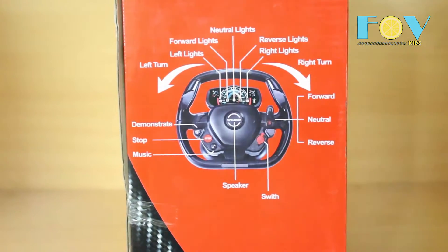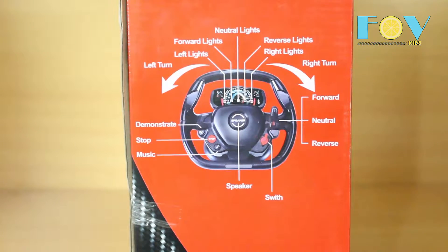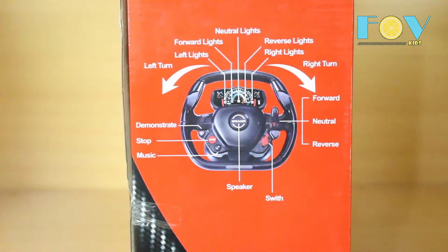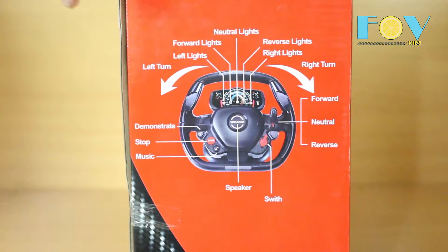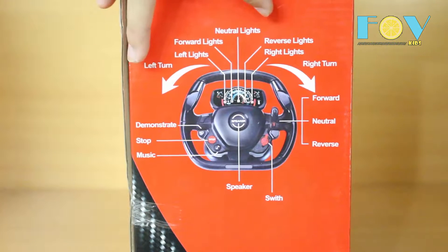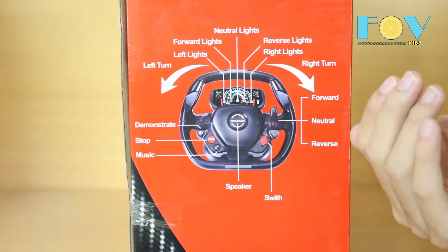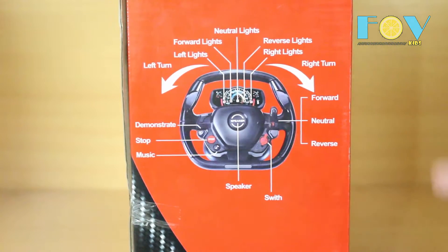It has a differential gearbox — I don't know what that is, but maybe we'll take a look once we open it. It also has LED lights, fine tuning, and it goes in 6 directions and stops. On the side of the box there's an introduction to the steering wheel, which is the remote controller for this one. Yes, we have a steering wheel instead of a classic remote control. It demonstrates, has music, stops, turns left and right, has forward and reverse lights, left and right turn lights, forward neutral, reverse, gears, and swift.